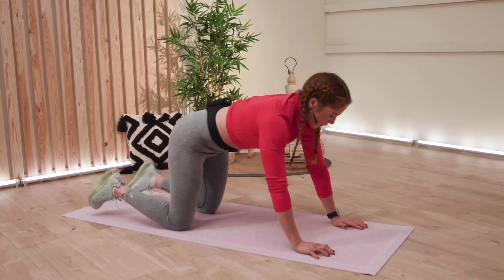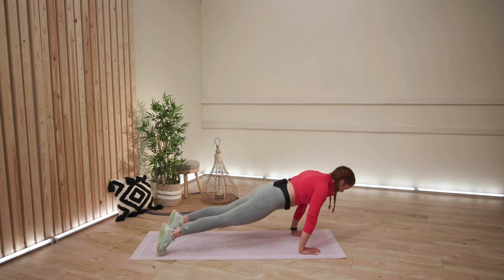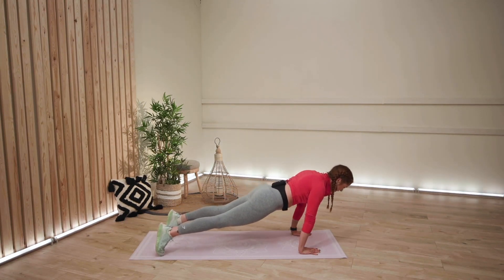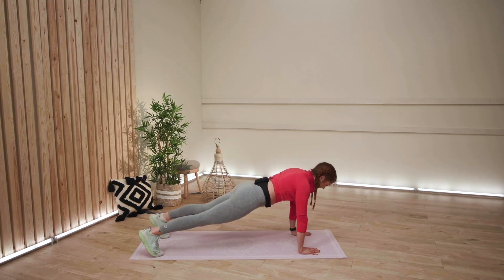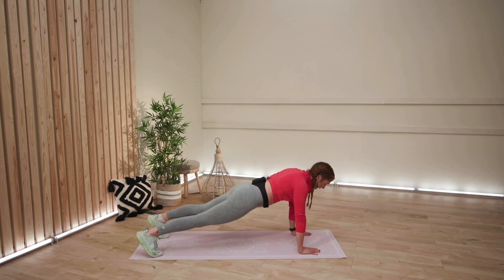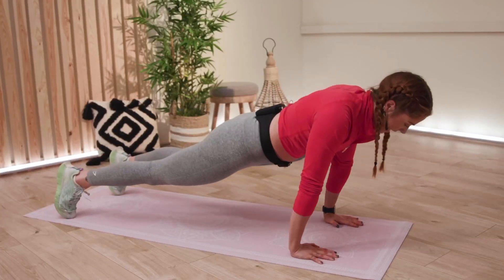Five, four, three, two, one. And then back again. We're just going gently over, nothing too intense. If you've done a few of these in high plank and think, do you know what? I prefer having my knees on the floor — that's absolutely fine. You place your knees on the floor and you carry on. Give it a try.